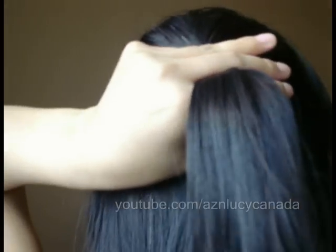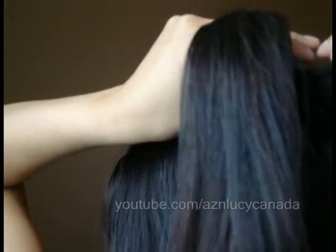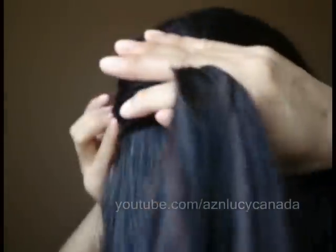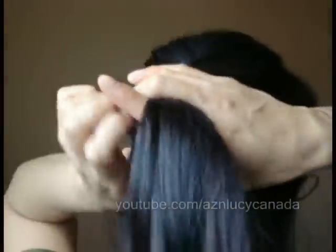Because that's how I learned — I actually learned on a mannequin's head how to do this hairstyle.